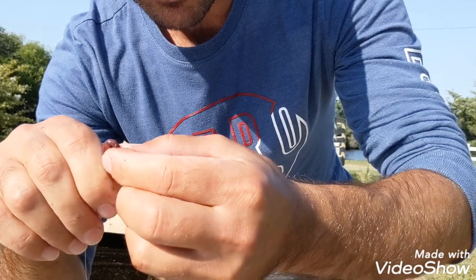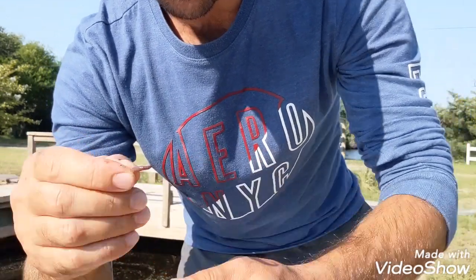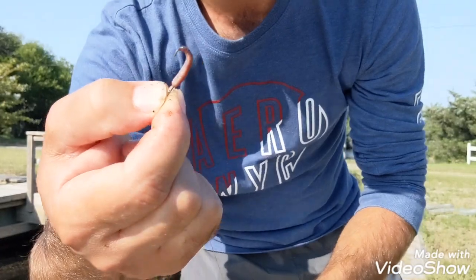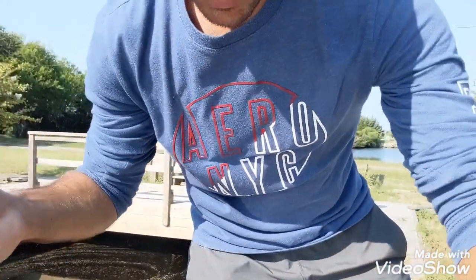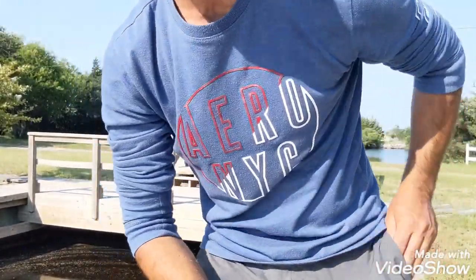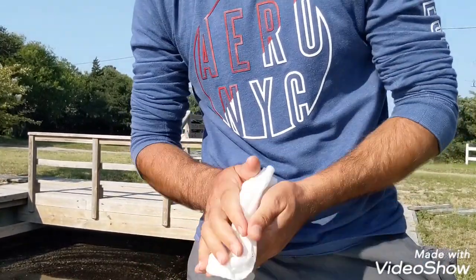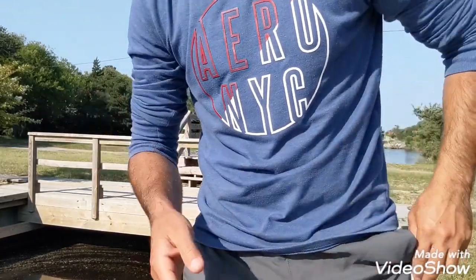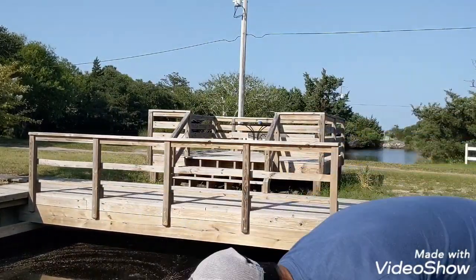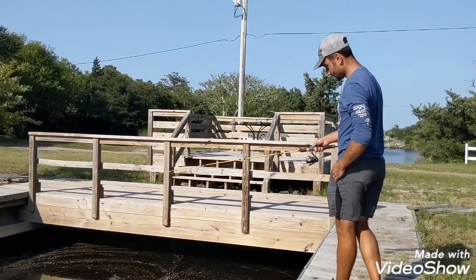Mud minnows are actually pretty difficult to catch, but I found a technique. They mostly hang out on the surface of the water, so that's what you're going for. If you just keep your bait on top of the water, they will attack it right away. It was pretty funny — I actually caught two of them at once a couple days ago. I was just trying to kill time and it was really funny.